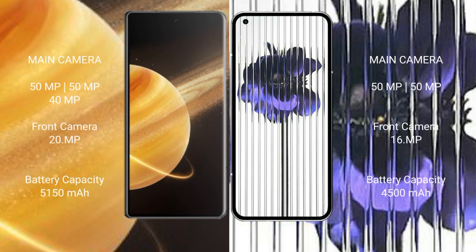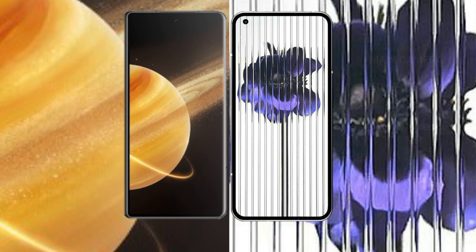Honor Magic V3 features a triple rear camera setup: 50MP main, 50MP ultrawide, and 40MP telephoto, with a 20MP front camera. Nothing Phone 1 has a dual rear camera setup: 50MP main and 50MP ultrawide, with a 16MP front camera. Honor Magic V3 has a 5150mAh battery with 66W fast charging, while Nothing Phone 1 has a 4500mAh battery with 33W fast charging.